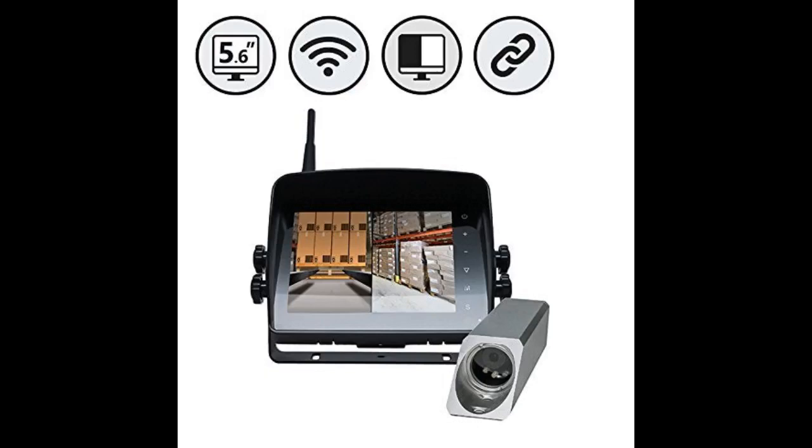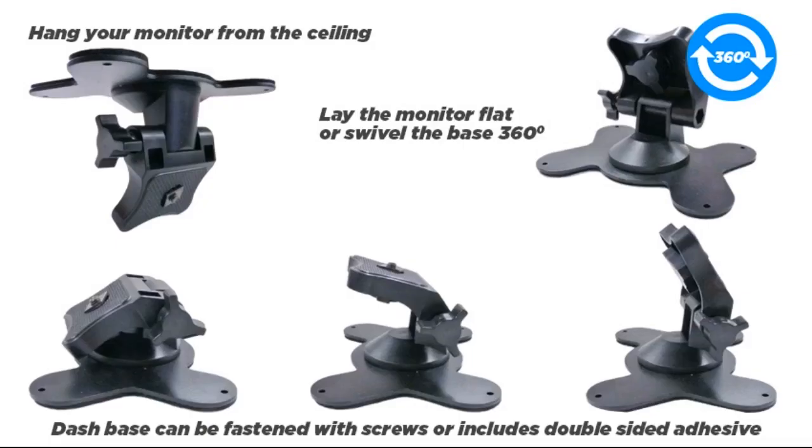Does its job. Suction cup doesn't work well but everything else is great. Bright and crisp display is clearly visible even on a sunny day with sunglasses. Lots of display modes. The only downside is the suction cup which holds it to the windshield.